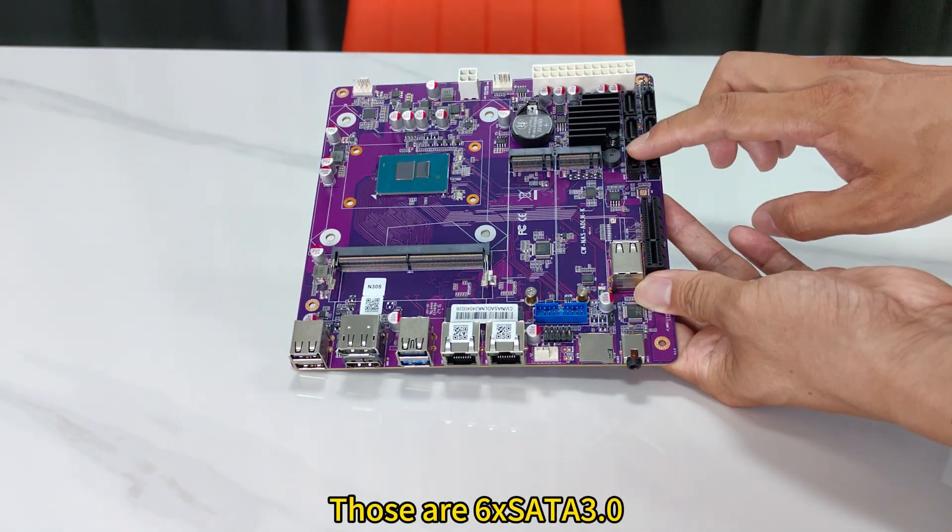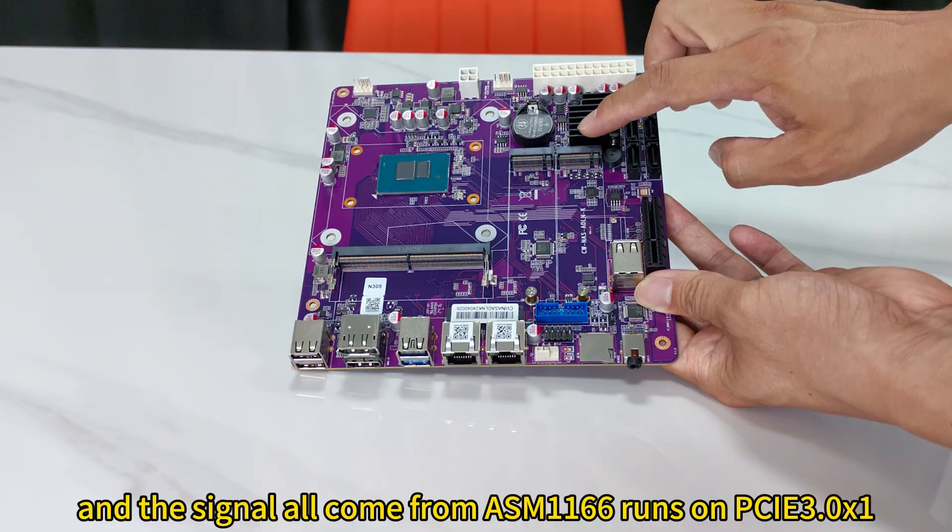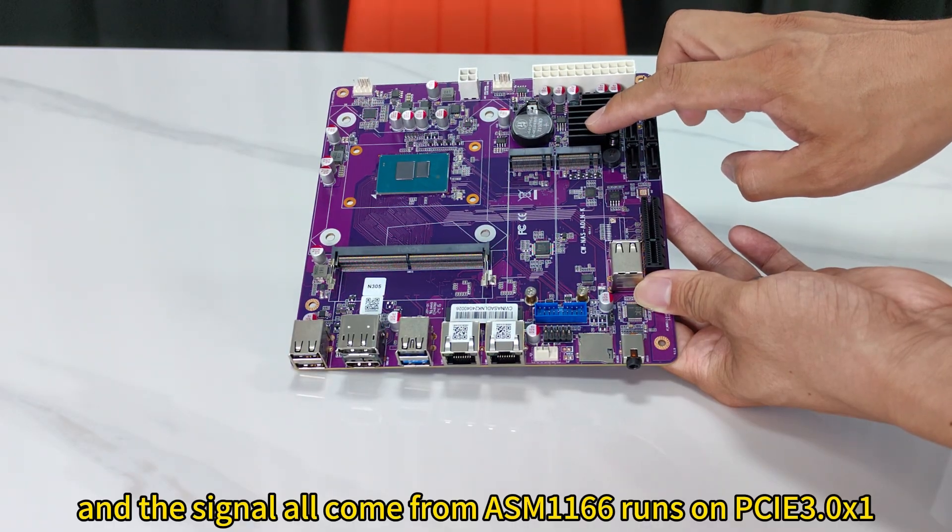There are 6 SATA ports, and the signal all comes from the ASM1166 chip, running on PCIe 3.1.